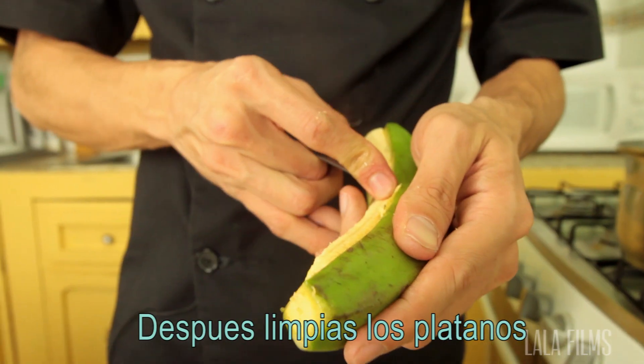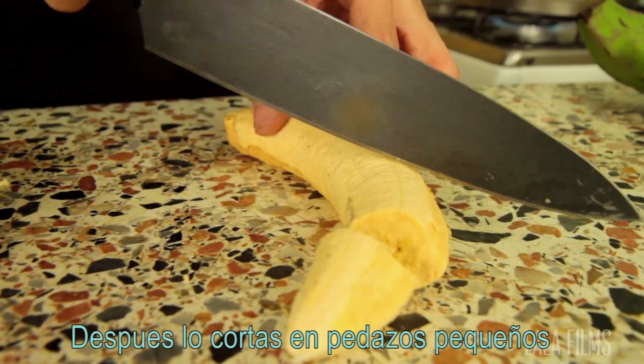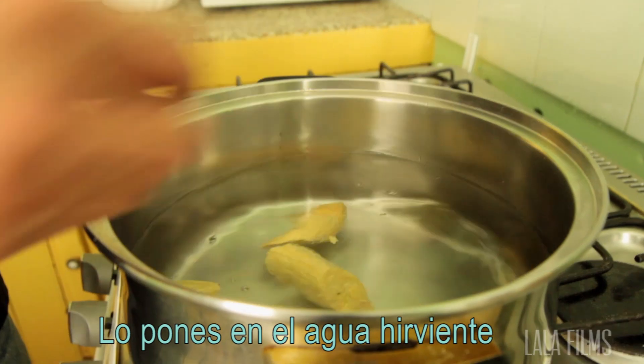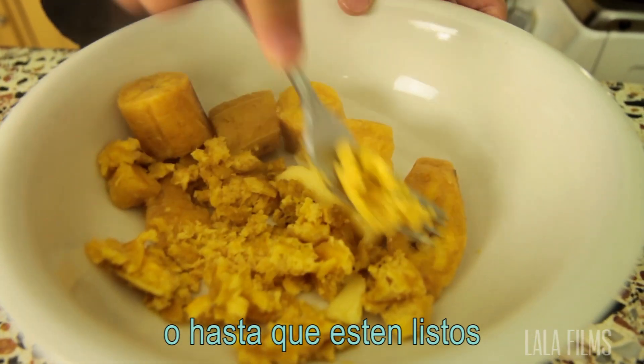First, you boil the water and after that you clean the plantains, cut them in small pieces so they get done really fast. Put them in the boiled water and wait around 15 or 20 minutes, or until they are soft.